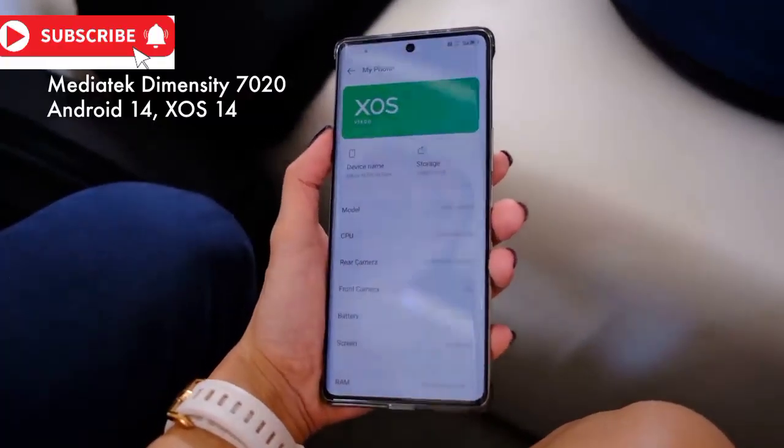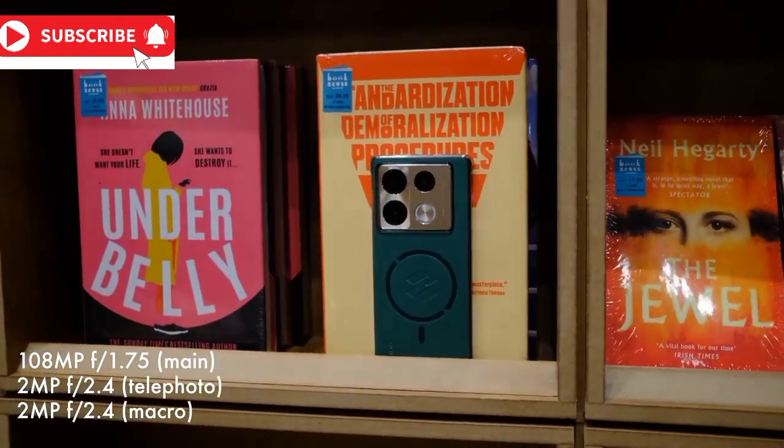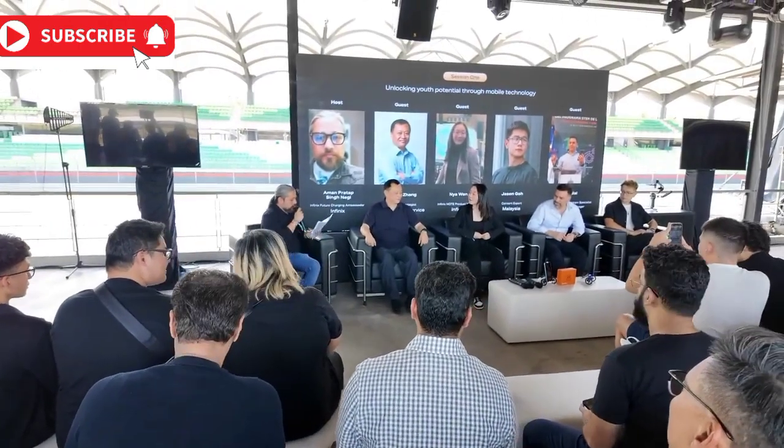And the cherry on top? Infinix has managed to shrink the chip to an incredibly small size, paving the way for faster processing, improved performance, and a lighter, more comfortable phone. With the Cheetah X1 chip, your phone charging experience will never be the same again.